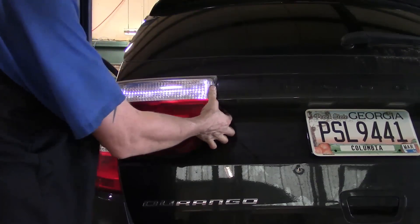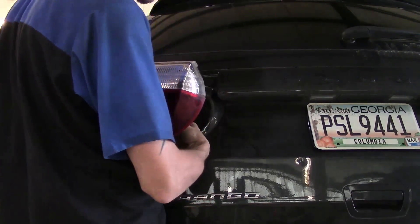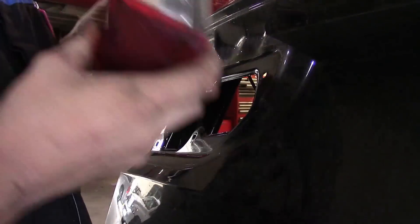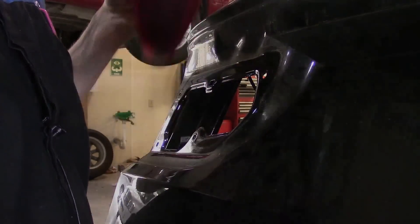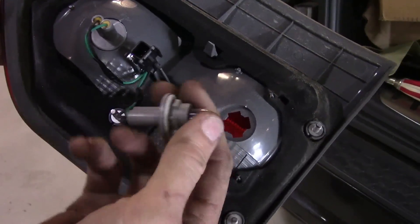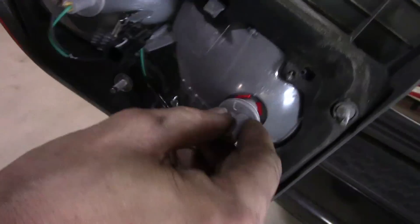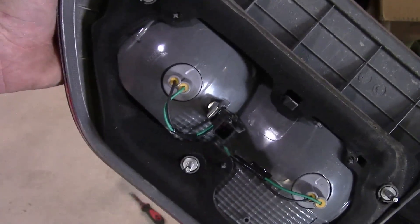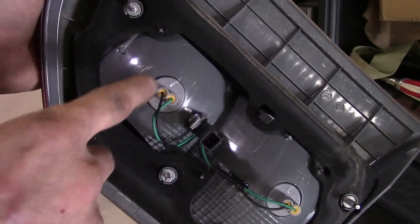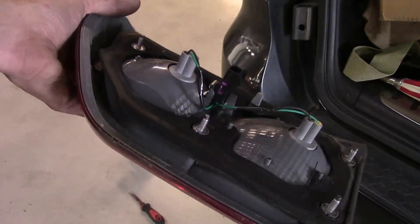At this point, go ahead and grab the tail lamp assembly and start working it out. We do have a connector on the back side we need to get to. The connector — all you've got to do is squeeze in on the lock and slide it off. Now we've got the whole assembly out of the way. The bulbs themselves just rotate and pull out. All you've got to do is grab them — I can actually put it back in with one hand. Put it back in, rotate it, lock it in place. This is the one we have to take the assembly out to get to. The other one you can access with just the back trim panel out of the way. Now we can go ahead and reinstall everything.